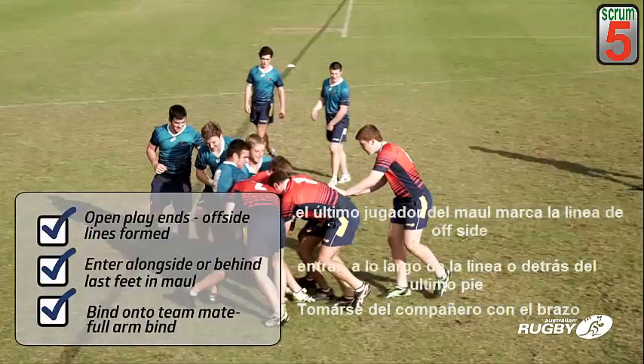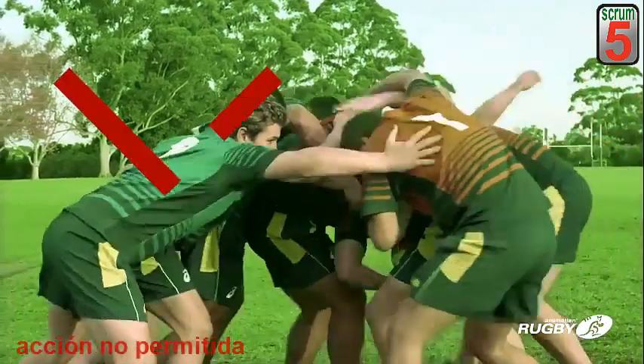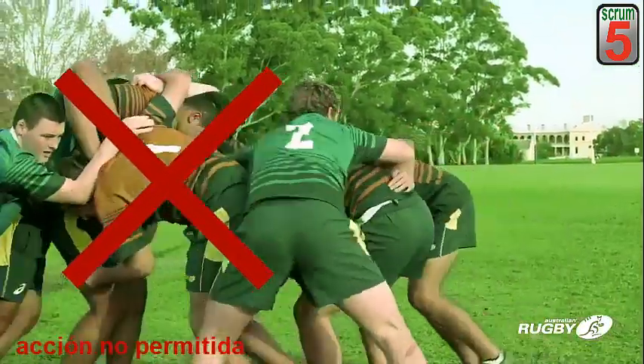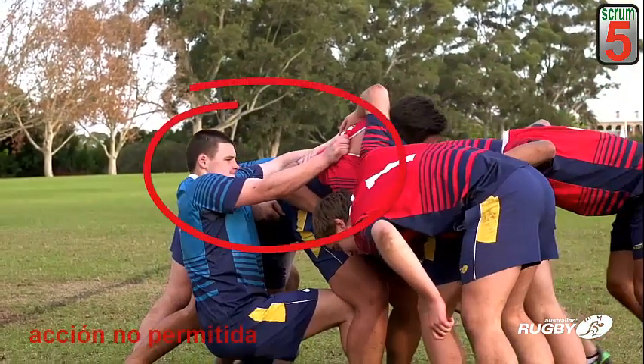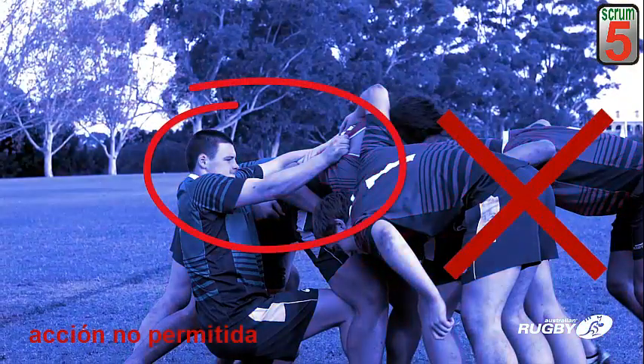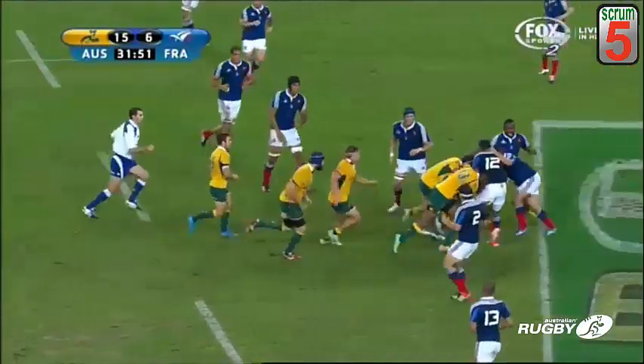Players joining a maul must do so from behind or alongside the foot of their hindmost teammate in the maul and must bind when joining. Entering the maul from in front of the last feet is illegal and may be penalised. A player or players must not intentionally try to collapse the maul — this is dangerous and should be penalised.